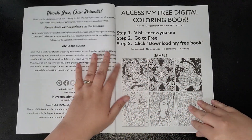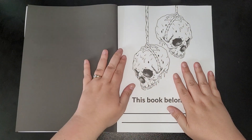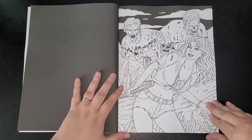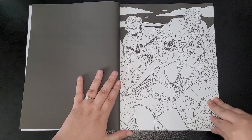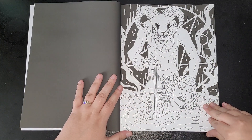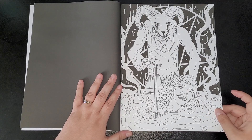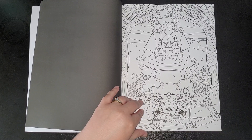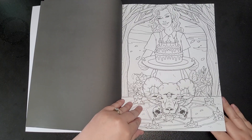So you get your information title page, and then these are your images — all single-sided. I would advise putting something underneath just in case of bleed-through. Some really cool images up to now.